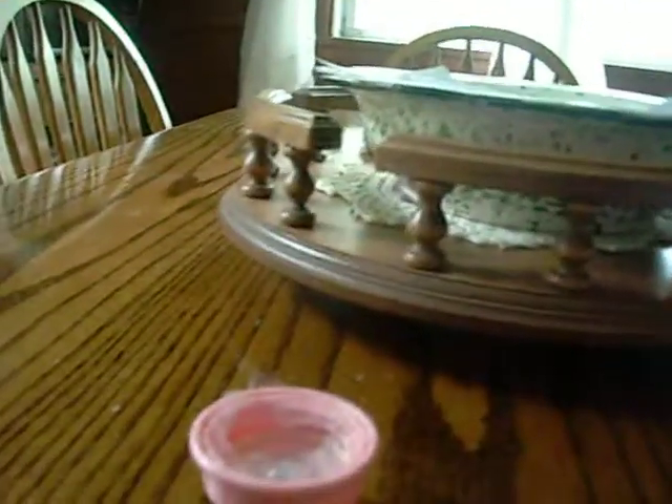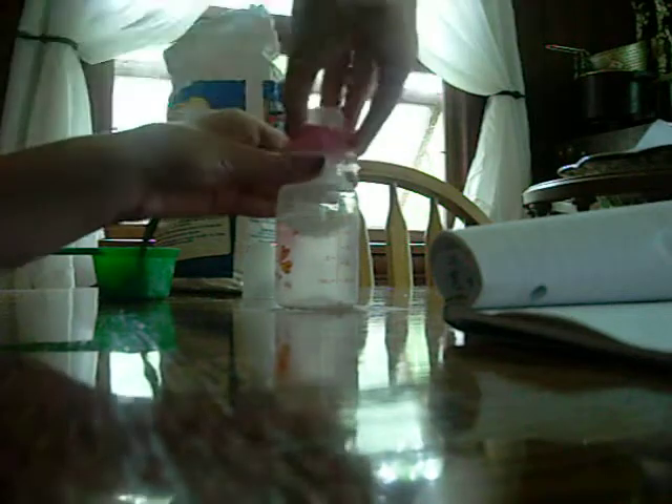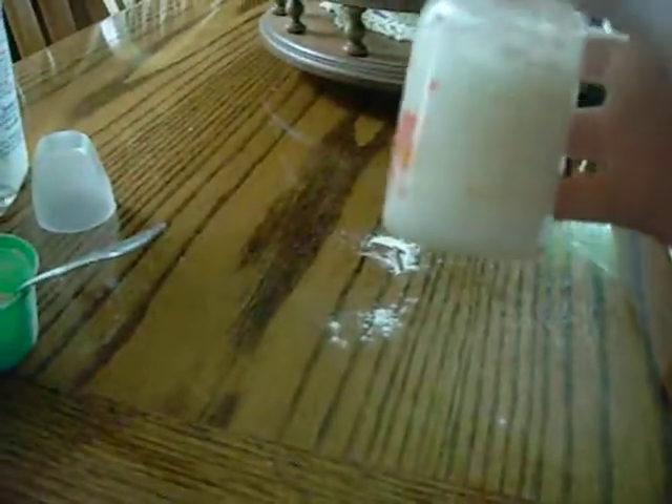I'm just going to put this in there, in the bottle, and then put it right there, put it on top, and then I go like that, and then I just shake it — and there it is!